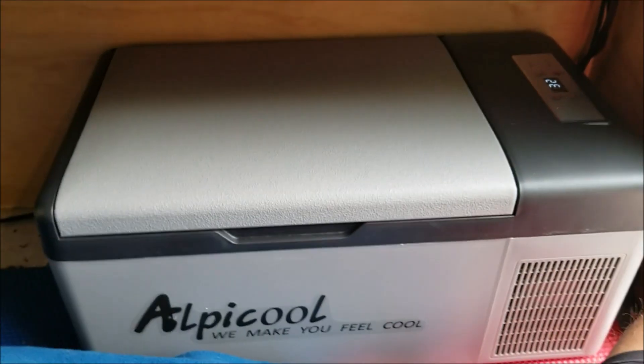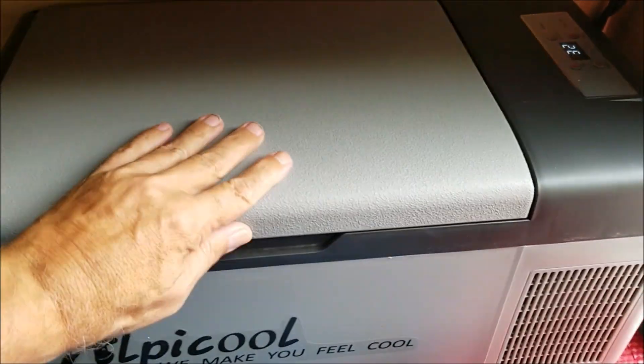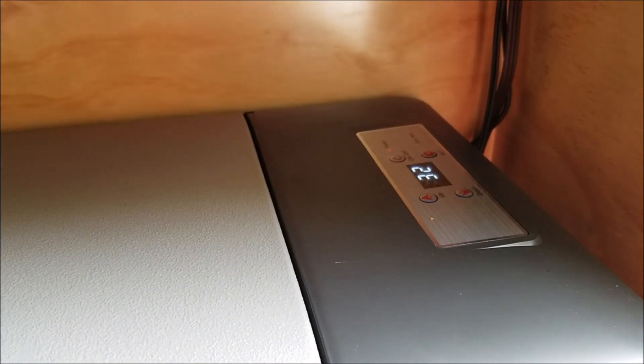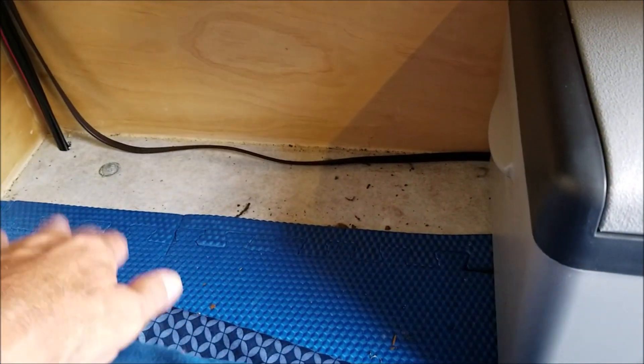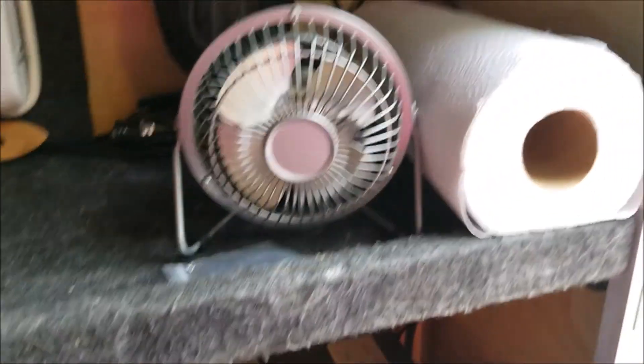The fridge runs on 12V or 120V, so I can run it from solar or from shore power. You can set the temperature down to minus five degrees Fahrenheit — it'll freeze if you want. I've got it set at 32°F right now. The compressor comes on, brings it down to 32, then shuts off for maybe 20 minutes before cycling back. The open space below is usually where I put my bag with clothes, towels, and a ditty bag.